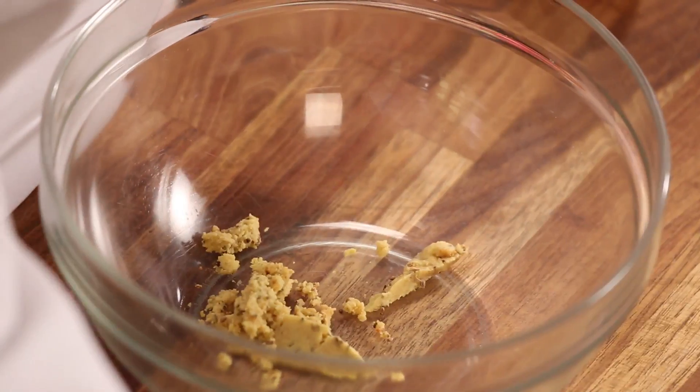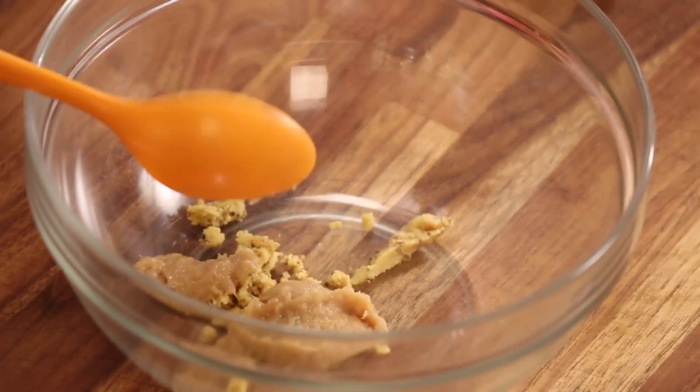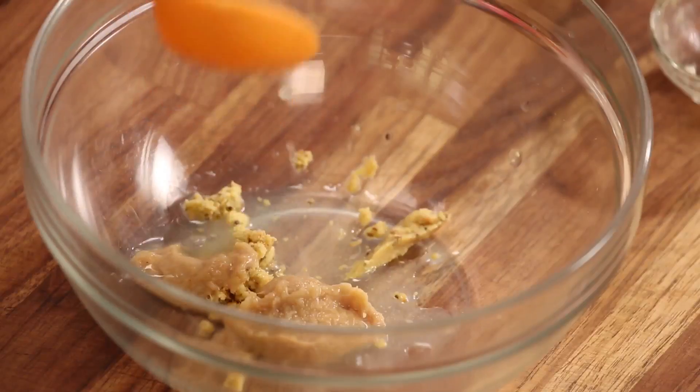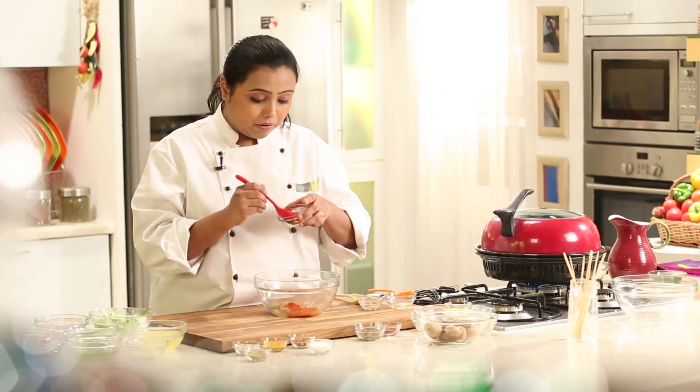We have put our Gram Flour mixture in a bowl. Let's add a few more ingredients: ginger and garlic paste, Lemon Juice, some Red Chilli Powder, and Garam Masala Powder.